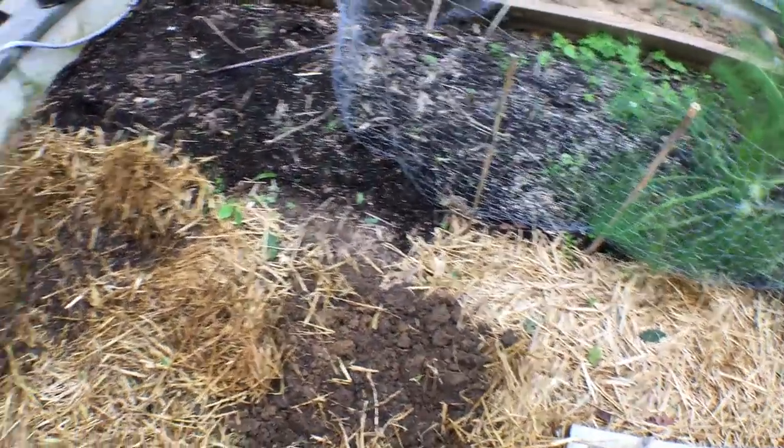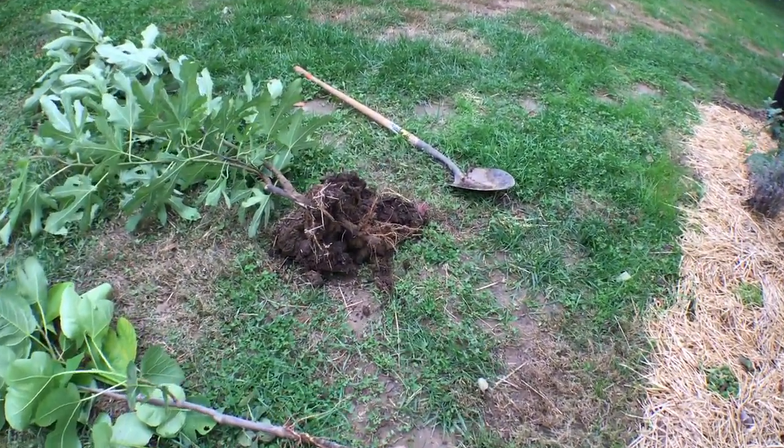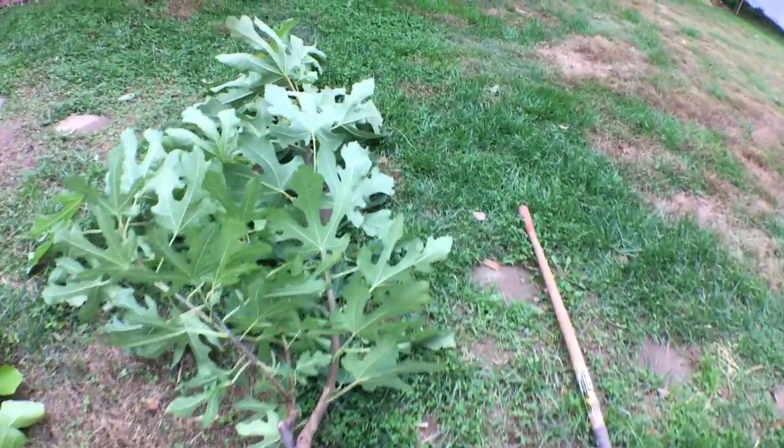So instead I decided I'm going to dig them up. We're going to use them as rootstock — I'm going to put them in a pot and that's what they'll be for: rootstock.